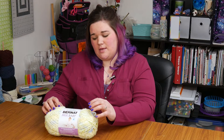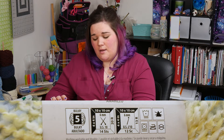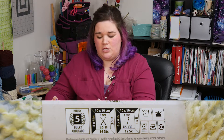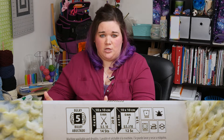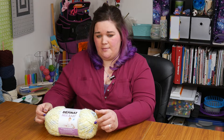This yarn is a number five or bulky weight yarn. Bernat says to use a six millimeter crochet hook, which is a J hook, or six millimeter knitting needles, which is a US 10. It's a blend of polyester, acrylic, and nylon. That means that it should be safely machine washable and dryable.